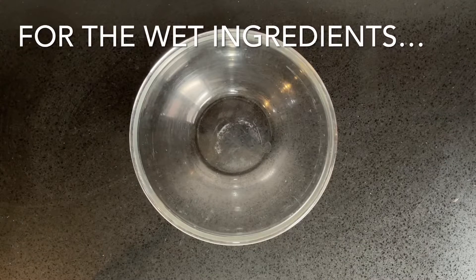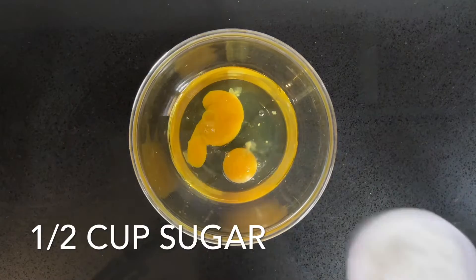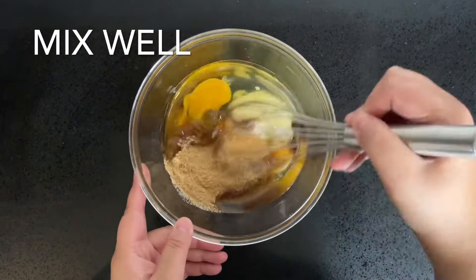For the wet ingredients, combine 3/4 of a cup of oil, 2 eggs, 1/2 a cup of sugar, 1/2 a cup of brown sugar, and 1 teaspoon of vanilla. Mix it until nice and smooth.